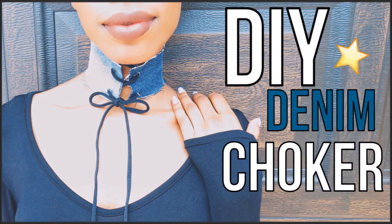Hey guys, it's Allie. In today's video, I'm going to be showing you guys how to make a super easy DIY denim choker.